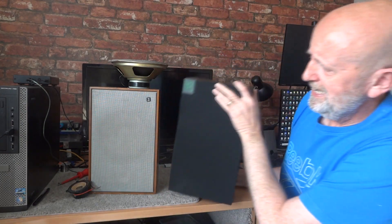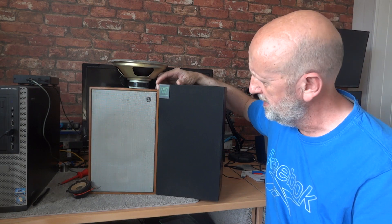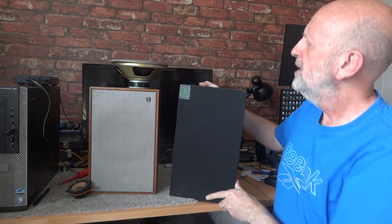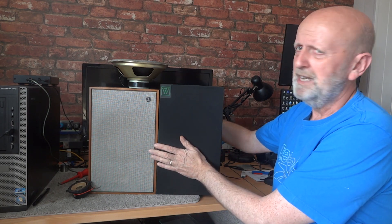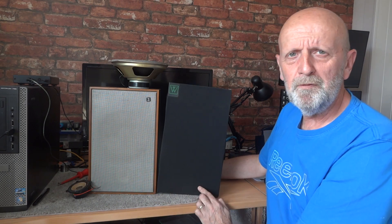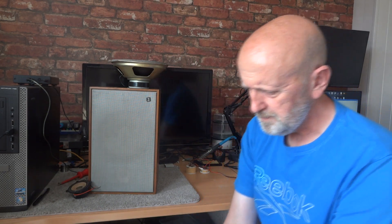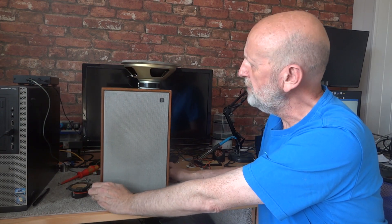Just before the sound assessment, I want to bring in these Wharfedale Delta 30s for comparison. They're not a massive difference in size - the Dual CL35s are probably three-quarters of an inch higher, about the same width, and maybe half an inch deeper. So these are just a tad smaller than the Wharfedale Delta 30s. I'm going to do a little comparison between them and the Wharfedale Diamond 3s as part of this review, testing with different amplifiers and different music genres.